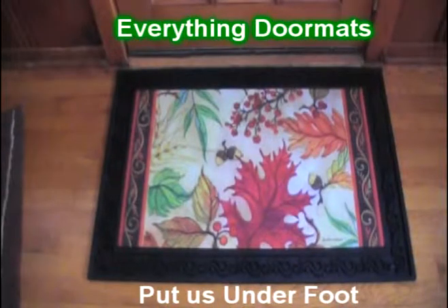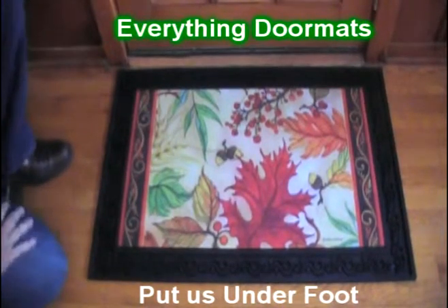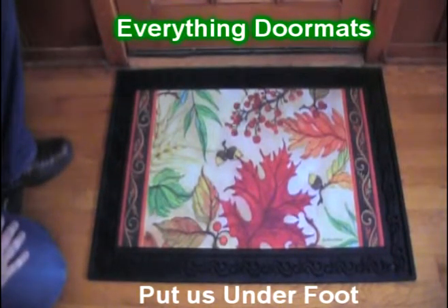Hi everybody, it's William, the owner of Everything Doormats here again, showing off some more mats for you today. Are you looking to spruce up your fall decor? Well, this Blaze of Glory Matmates Insert Doormat is a great way to do that.